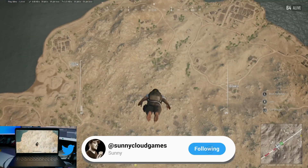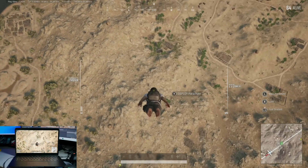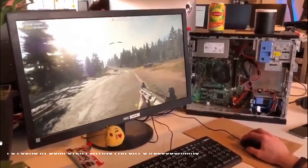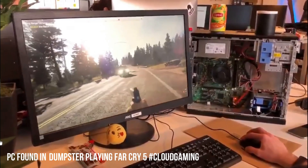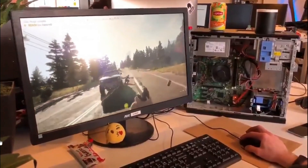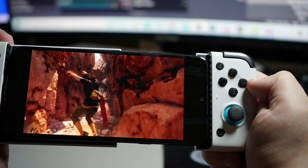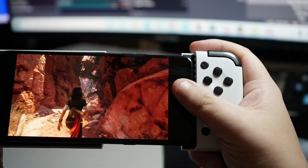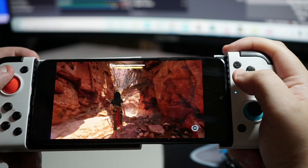Guys, it is crazy. Here we are in 2020, and we are now seeing cloud gaming run on machines that are 10 years old or more, playing top-of-the-line AAA titles. We have super weak laptops capable of running the newest games as if playing on a top-of-the-line gaming PC. Or what about turning our cell phones into full mobile consoles? This is what cloud gaming has done in a short time within the last few years.